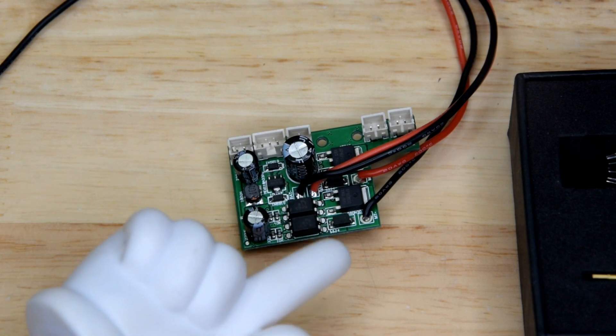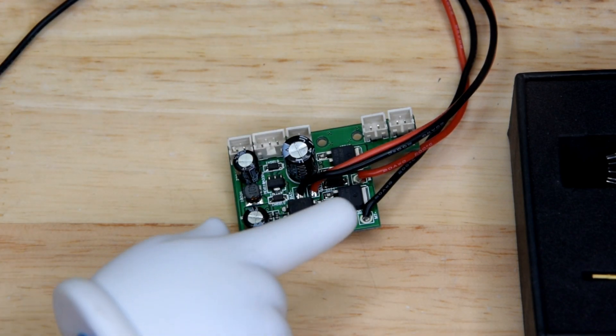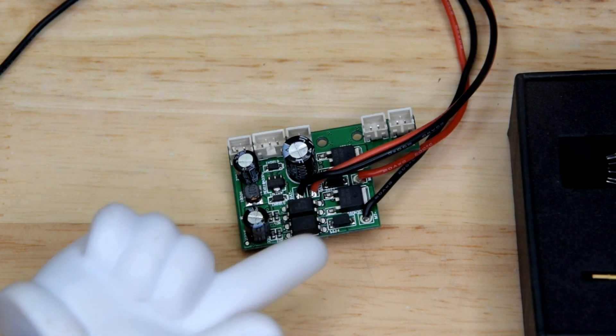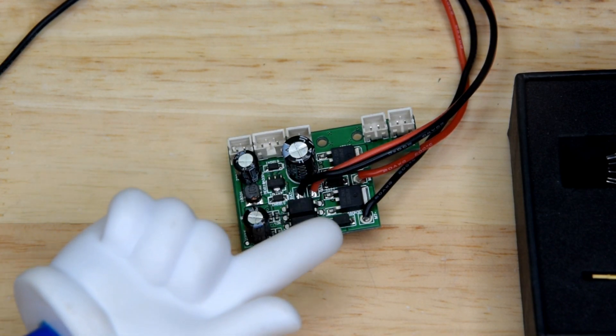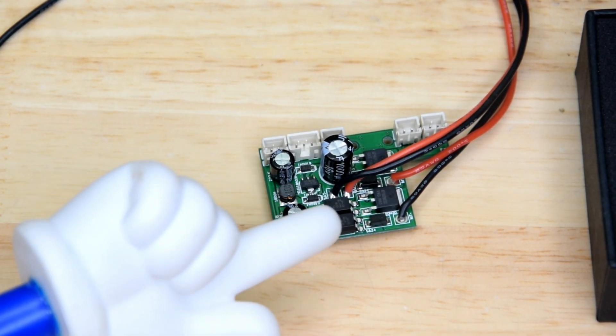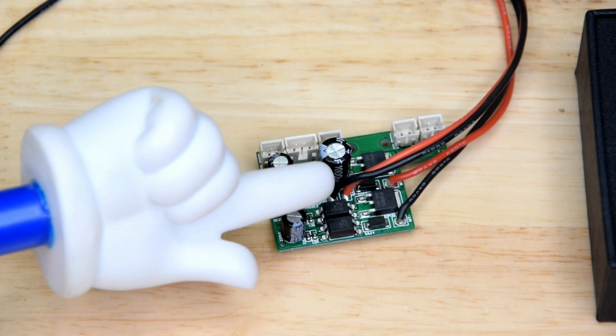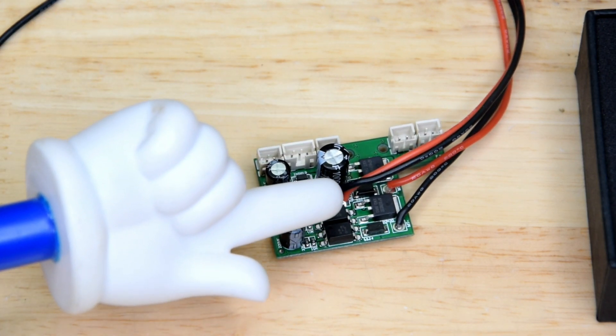A MOSFET is a metal oxide semiconductor field effect transistor, and that means not a lot in this context, but essentially these guys are a transistor. You can see there's three tabs on the bottom of them.